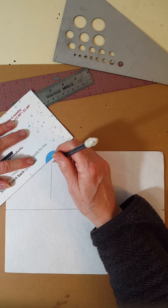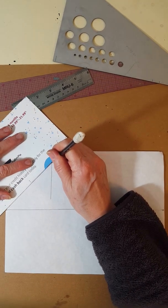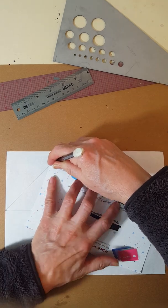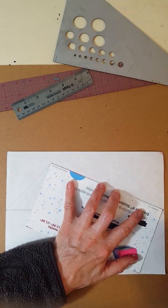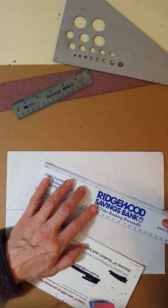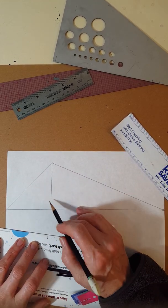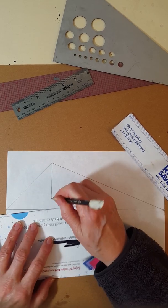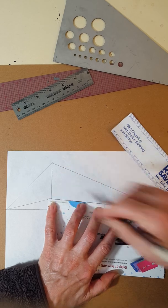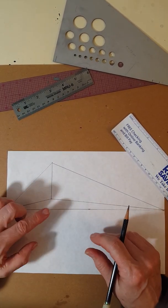Now I take my junk mail and connect the top of the line to this vanishing point and to that vanishing point. Don't draw your lines too hard or dark because you might have to erase some. This is almost not long enough, so if you have a ruler that might be better in this case. Now the next step is to connect the bottom of this line with both vanishing points. Now that's the beginning of my box in two-point perspective.